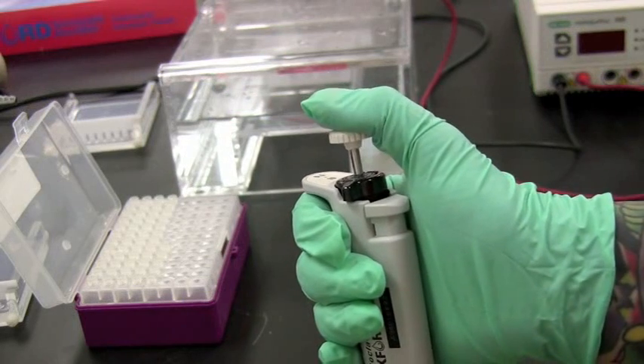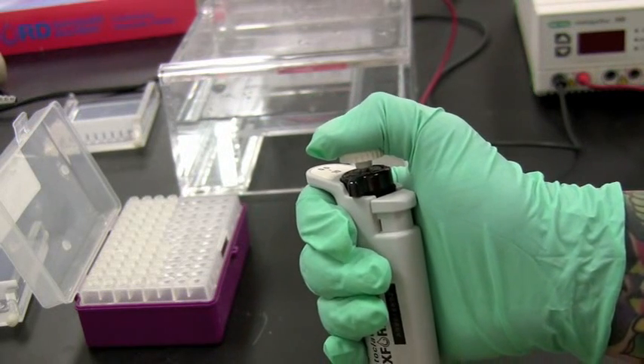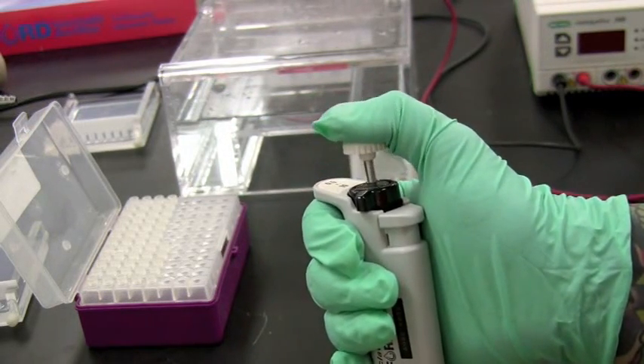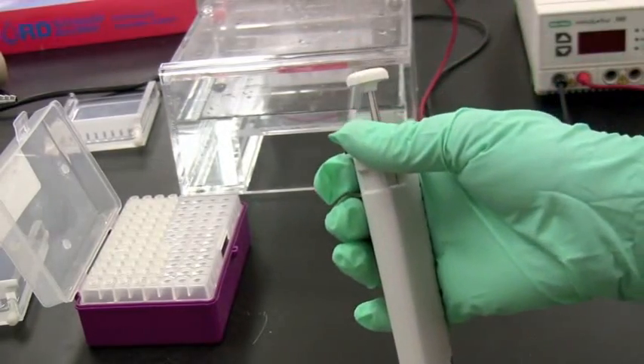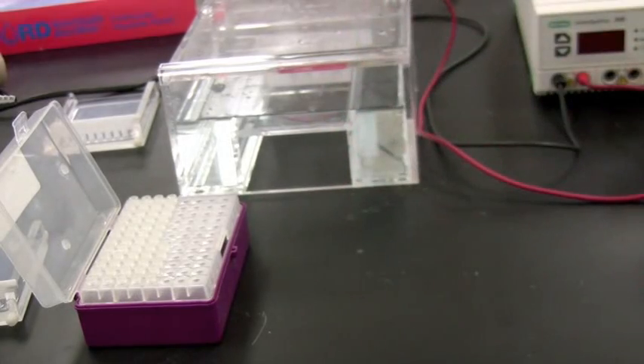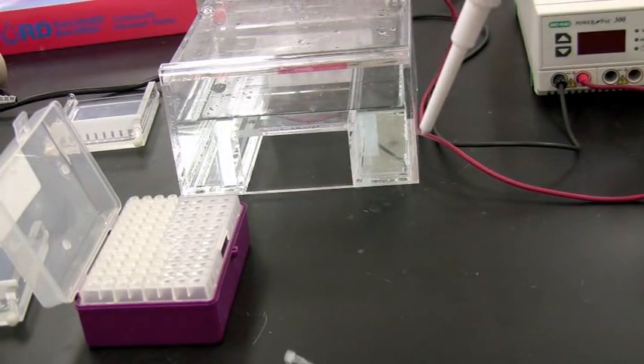To extract liquid with the pipette, press until a first stop is felt and then release. To expel the liquid, press all the way past this first stop. To release the tip, press the button on the side and the tip will be ejected.